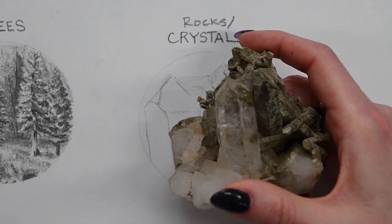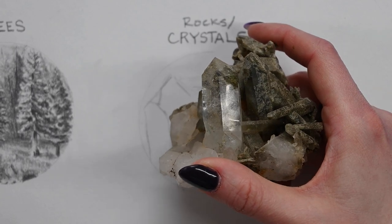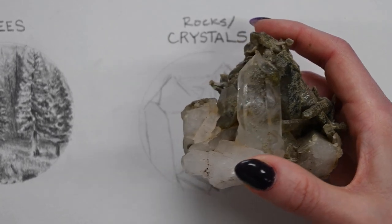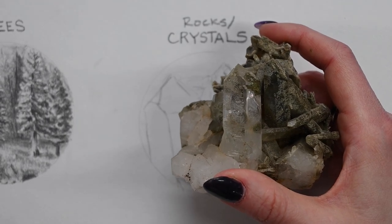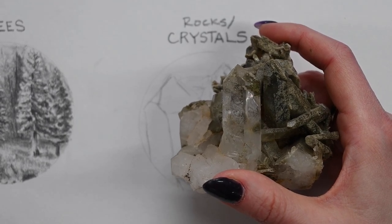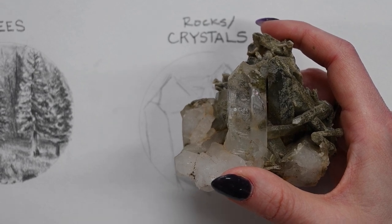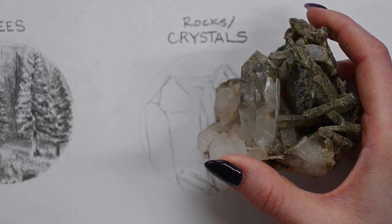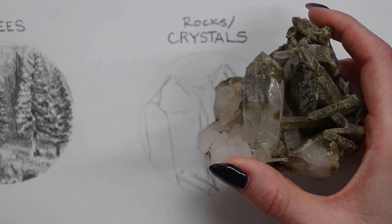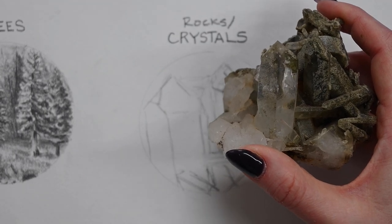I feel like when you can physically touch an object and actually look at the details of it up close, that's going to help you so much in determining the textures and the way the light hits it. Having that sort of physical manipulation is really going to be useful. Obviously that can't always happen, but it's a really helpful tip.